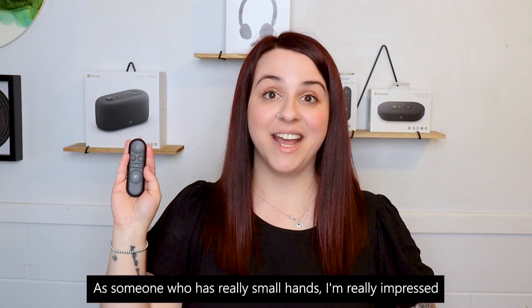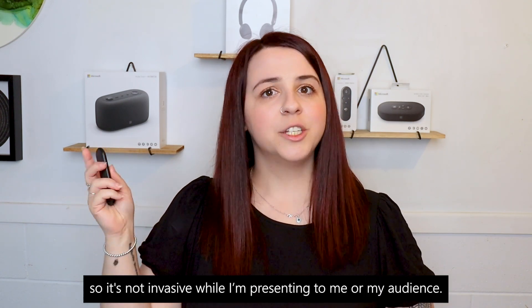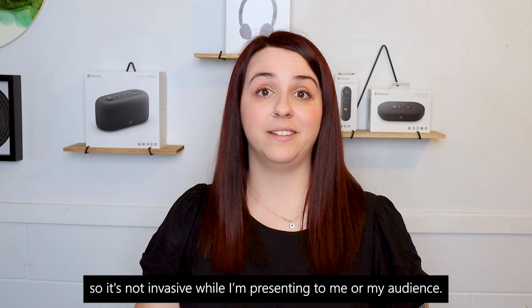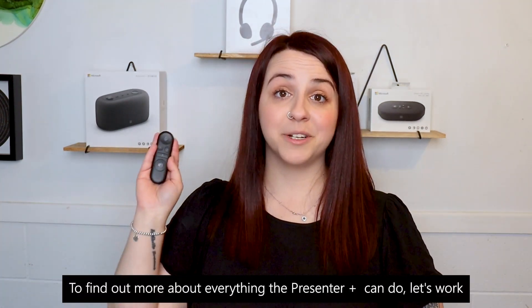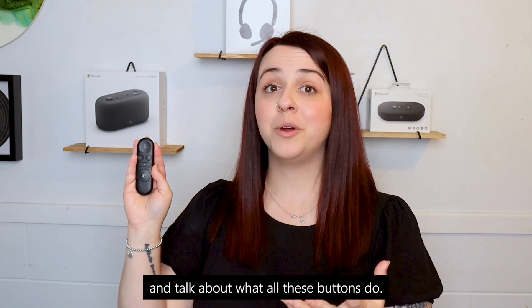As someone who has really small hands, I'm really impressed with how lightweight and compact the Presenter Plus is, so it's not invasive while I'm presenting to me or my audience. To find out more about everything the Presenter Plus can do, let's work our way from the top to the bottom and talk about what all these buttons do.